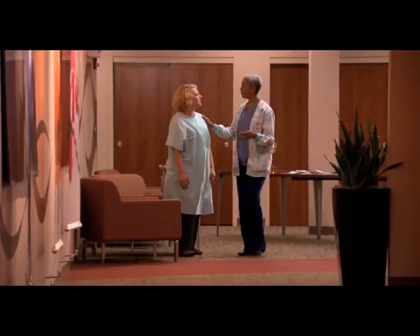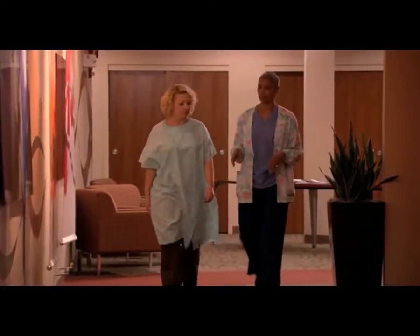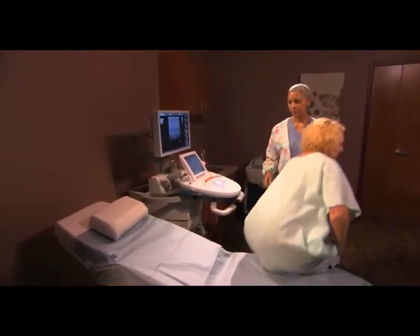Of course, it's okay to be nervous about any medical procedure, but it's really not quite as scary as it sounds. And it helps to know ahead of time what's going to happen.